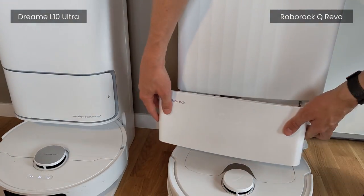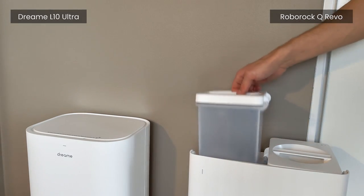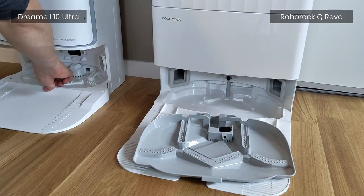Both base stations support auto emptying of the robot's dust containers as well as emptying of dirty water and refilling of clean water. Both base stations also clean the mopping heads after a finished cleaning session.